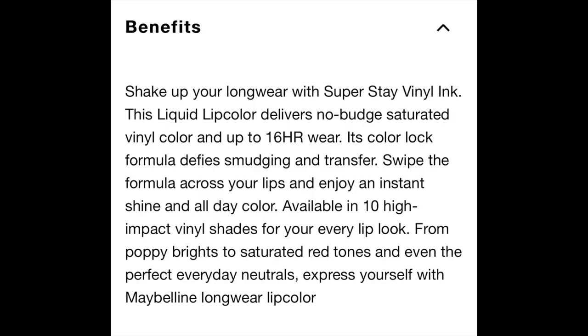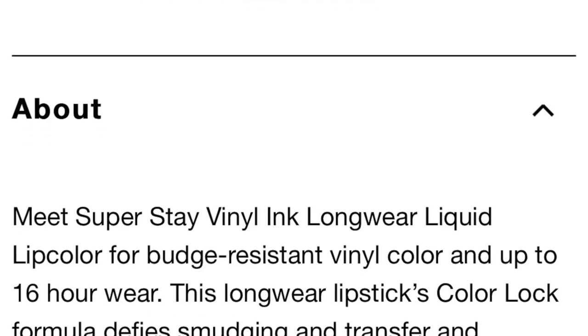These come in five additional shades. This is a budge-resistant vinyl color with up to 16-hour wear — the formula defies budging and transfer and provides an instant shine finish. I purchased mine at Target. The formula is exactly the same as the original: very soft, gentle, and lightweight — it glides beautifully onto the lips. The doe foot applicator is great because it's small enough to really lip-line your lips, which is super helpful if you don't like wearing lip liner.